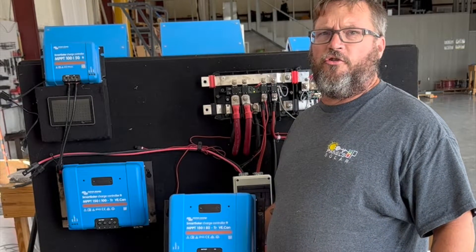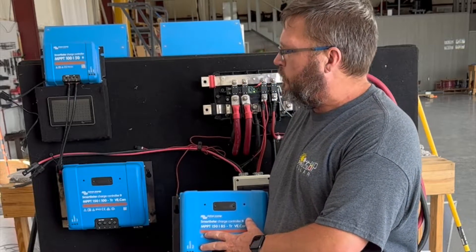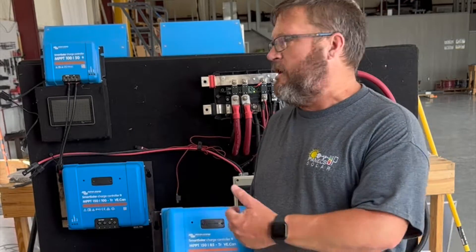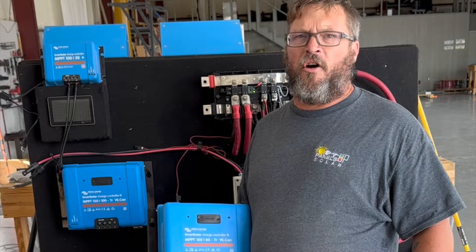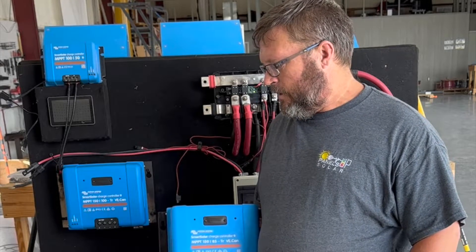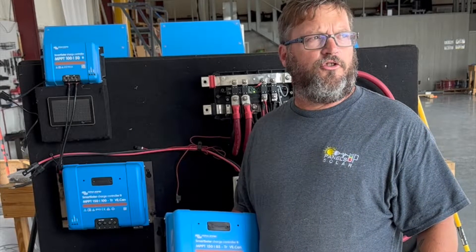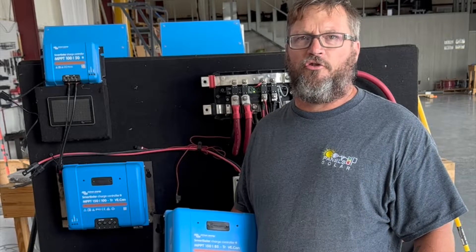When you look at the different solar charge controllers, a few things stand out. First of all, all of these are listed as SmartSolar charge controllers. What that means is you're going to be able to see all three of these devices as separate items when using the Victron Connect app on your phone, tablet, laptop, or desktop. That allows you remote access via Bluetooth to control the solar charge controller, set settings, and view the power performance of that solar charge controller.